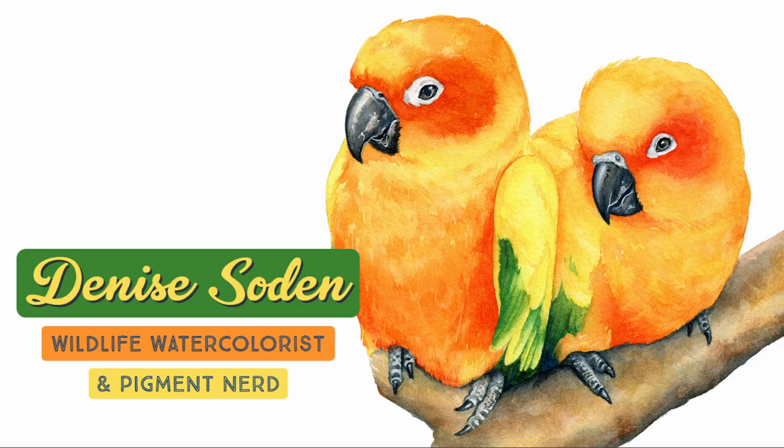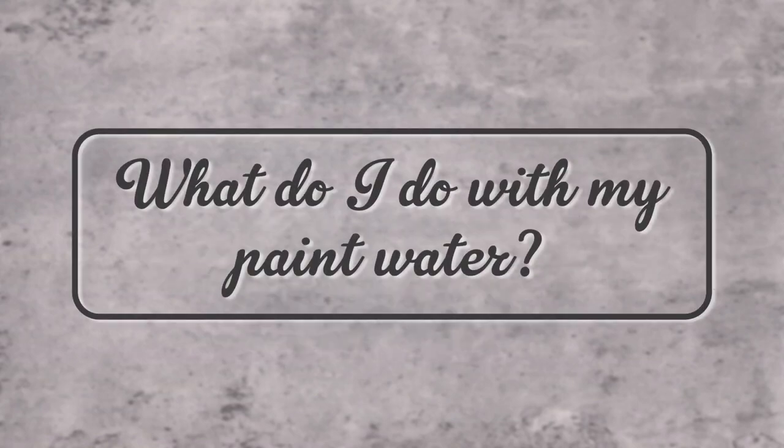Hello everyone! Today we are going to be taking a look at one of the most frequently asked questions I get in the comments across videos new and old: what do I do with my paint water?